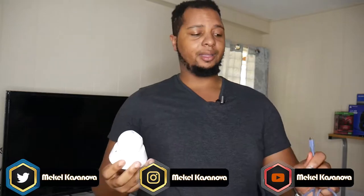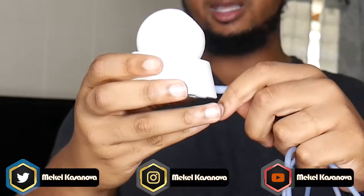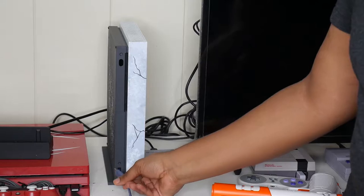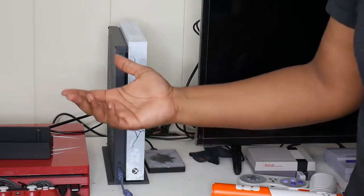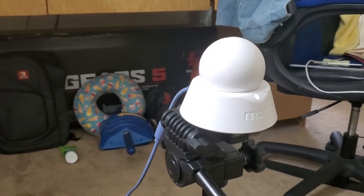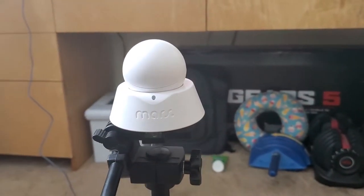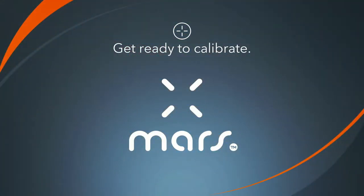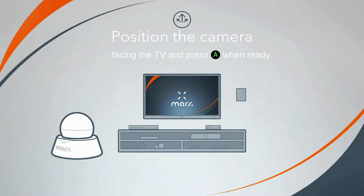Setting up the Mars unit is incredibly simple. All you need to do is take the Mars IR camera, connect the micro USB cable into it, and then plug the other end into any available USB slot on your console — front or back, it doesn't matter. For the camera placement, you want to set it somewhere in your room, by your couch or directly in front of your TV, so it can see the entirety of your screen, projector, or monitor.